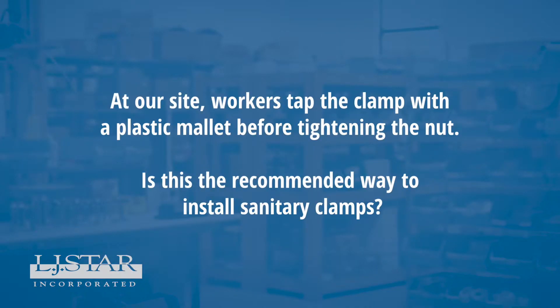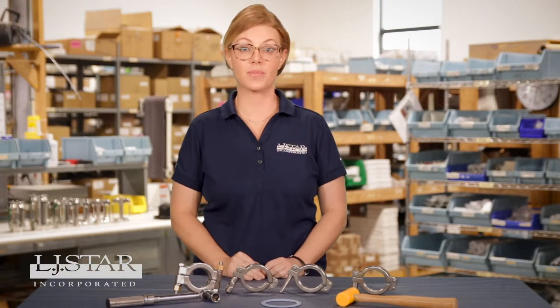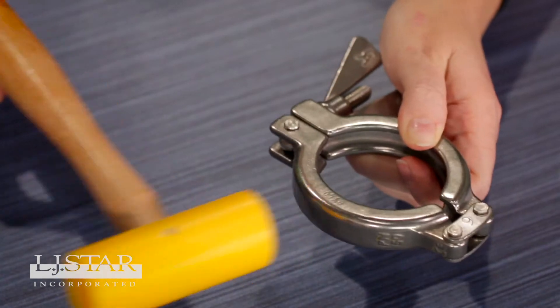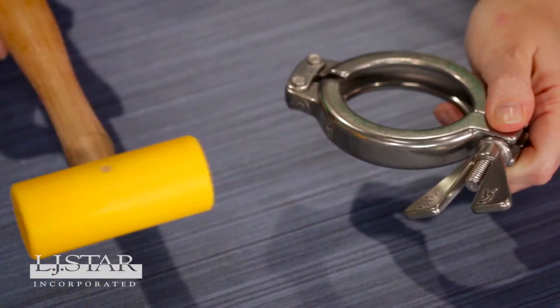At our site, workers tap the clamp with a plastic mallet before tightening the nut. Is this the recommended way to install sanitary clamps? Tapping the clamp with a plastic mallet is a good practice to ensure that proper torque is achieved when tightening. After ferrules are welded, tapping the clamp in place with a hammer to align the ferrules ensures that the union settles into place prior to tightening the nut.